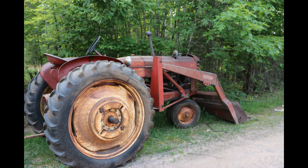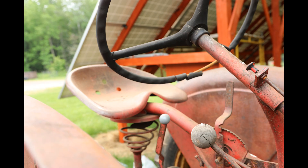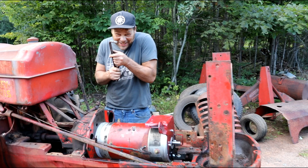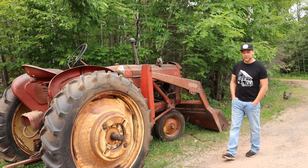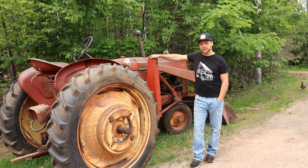This video will cover the conversion of an antique Massey Harris tractor to fully electric, built for actual use on the SolarRolla property. Brett here with SolarRolla. Here we are with a 1940s Massey Harris tractor.